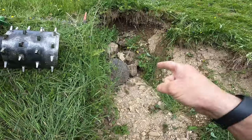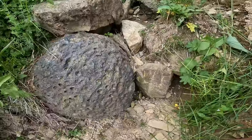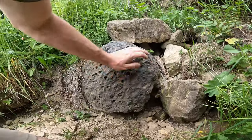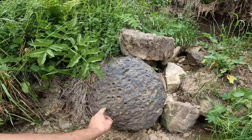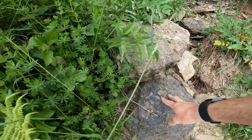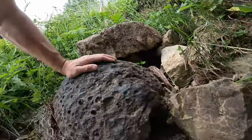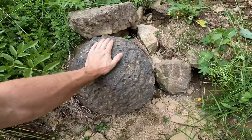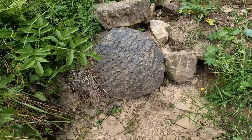This ground washed out with the rain this spring, and Eric just pointed out this stone. I don't even know what this is — is it fossils? It looks fossilized, but I don't know enough about stones. It looks like a dinosaur egg. If you know what this is, let me know.